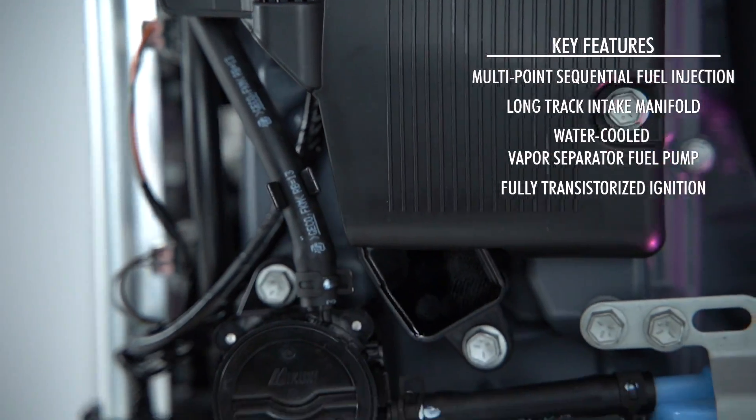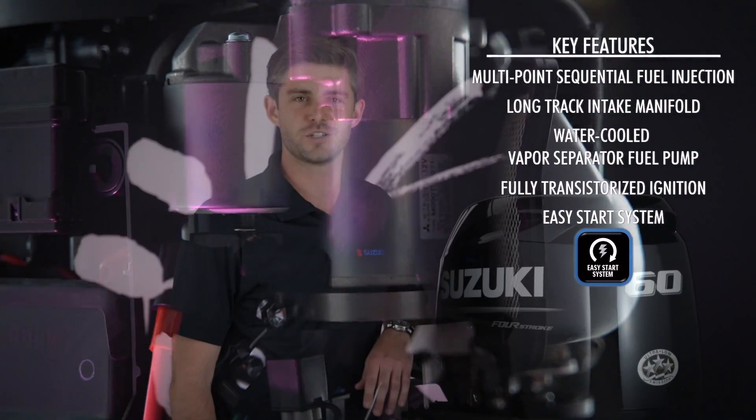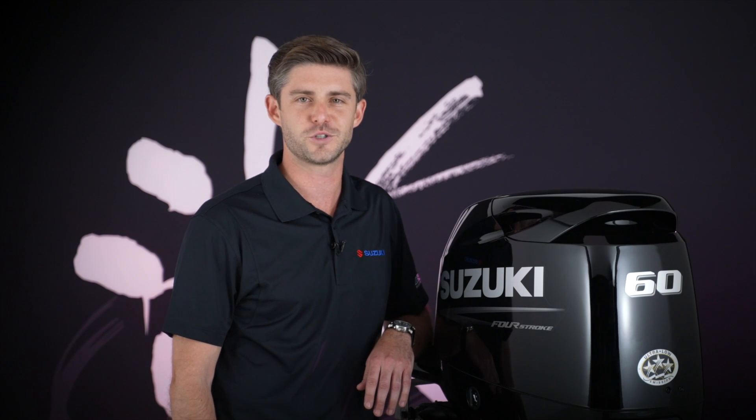Additional features include a fully transistorized direct ignition and Suzuki's easy start system that makes getting out on the water a breeze at any altitude and at any type of temperature.